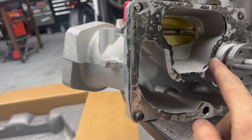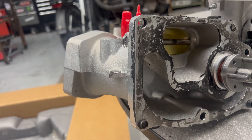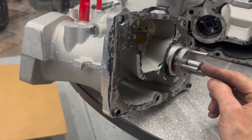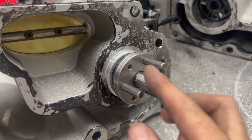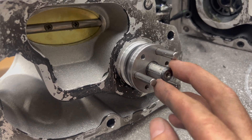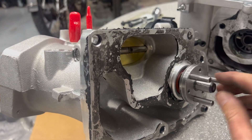You can see all the RTV they used to seal this up, so I'm going to clean all that off. When pressing on the new pulley you have to support this end of the shaft — you cannot bend these at all. They sell a tool that goes around it, but maybe we can fab something up to press it on.